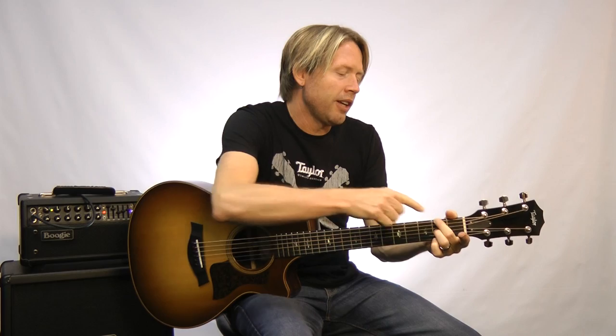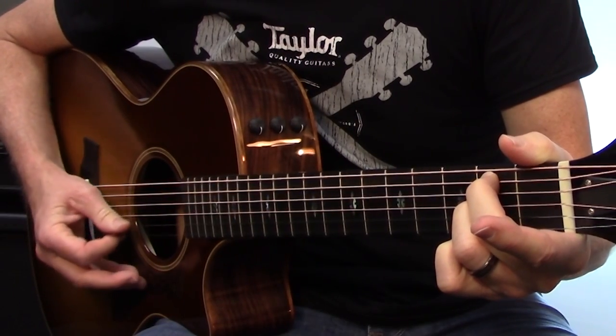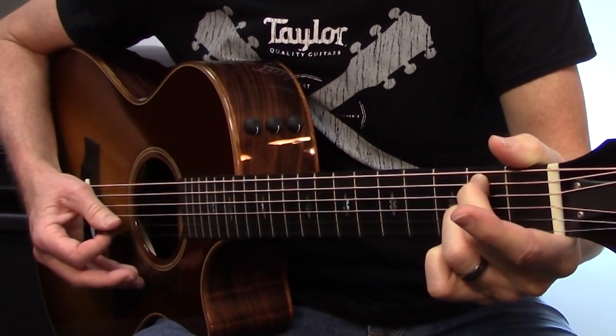Then the second finger on our left hand is going to drop to the 5th string, and we're going to hit strings 5, 3, and 2 — then 1, 2, 3 — three downs, three ups. Then pick up our second finger, slide back to 9, and rinse and repeat.